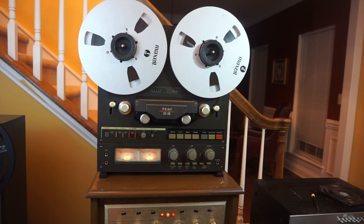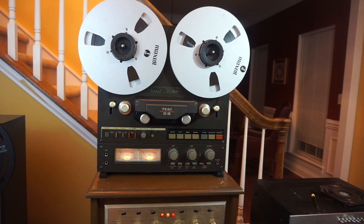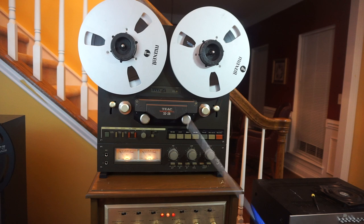Next we have the inertia rollers, here and here. These turn with the tape and help stabilize tape bounce to keep the tape running smoothly along the transport.